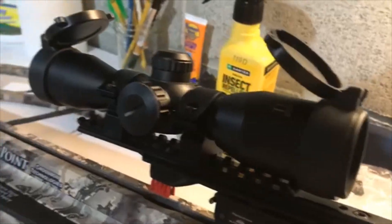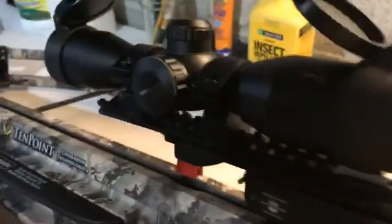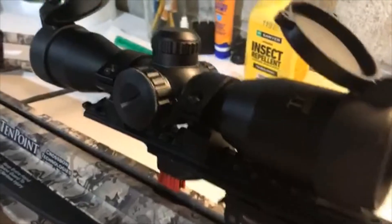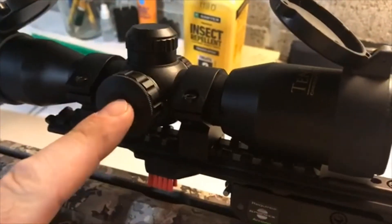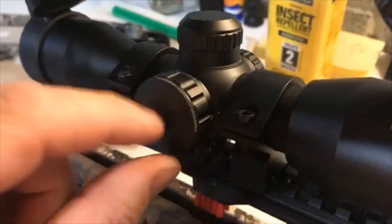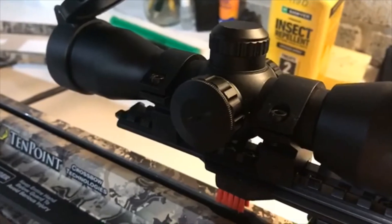Once you have the eyepiece on your scope focused, you'll also be interested to know one pretty neat feature of this scope. There's a battery in this little piece here — you don't want to take this cap off, the battery's in there, just leave it in. It's actually hard to put back on.